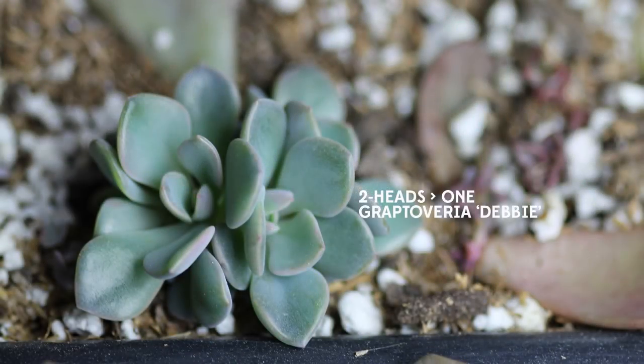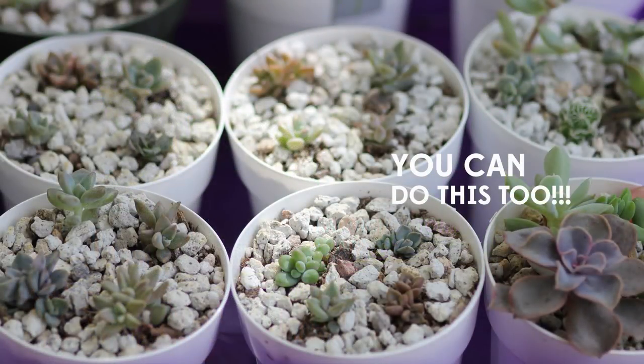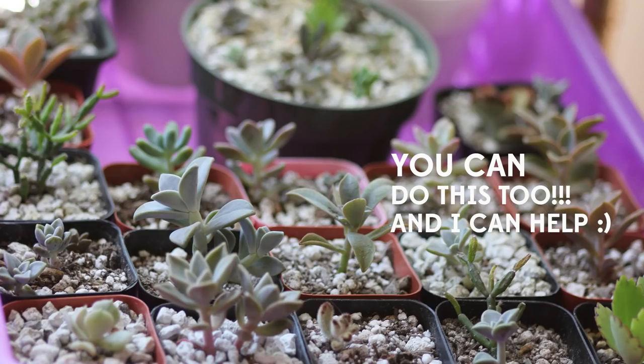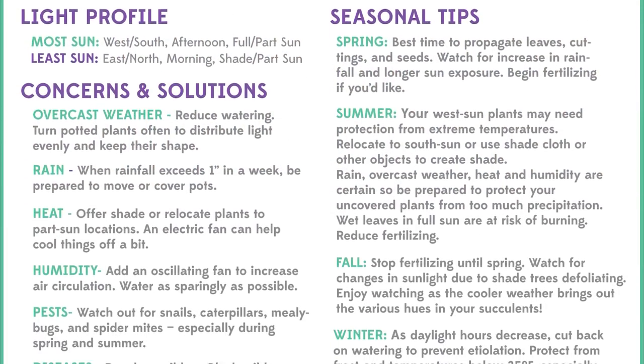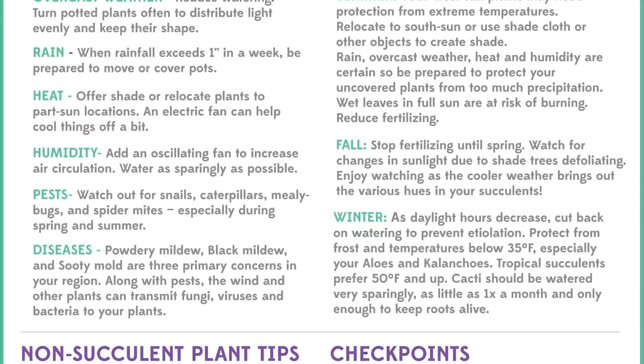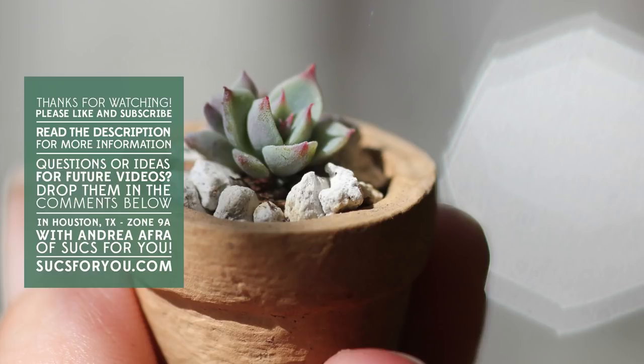That's all for now. I hope this video helps you figure out why you may have had problems with propagation in the past, and I'd love to hear about your previous and current experiences because we all learn from each other's failures and triumphs. Please drop a line in the comments below. Consider ordering a custom care guide if you'd like help troubleshooting specific issues or meeting your plant-based goals. Remember to like this video and subscribe to this channel — now get out there and pluck some leaves, y'all!